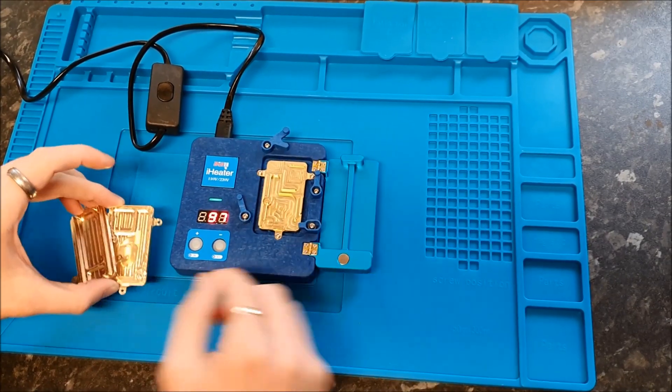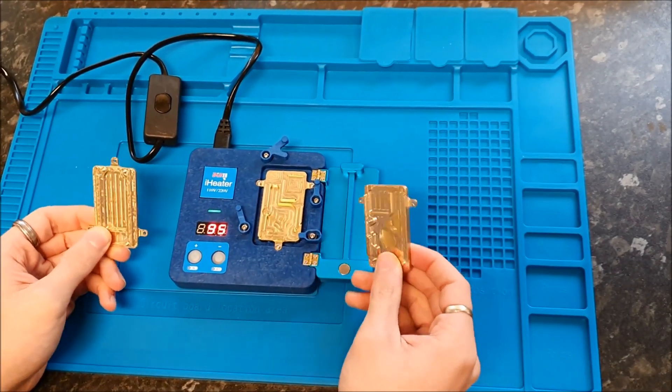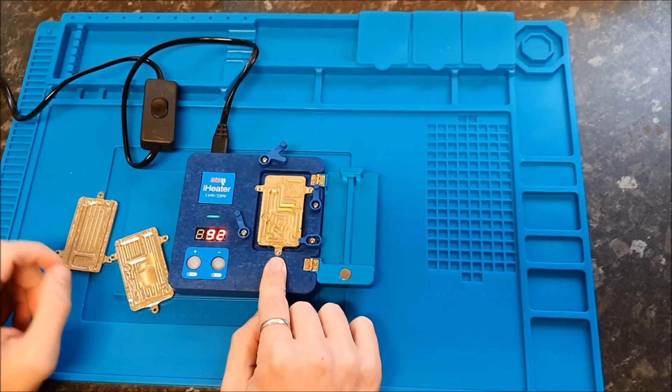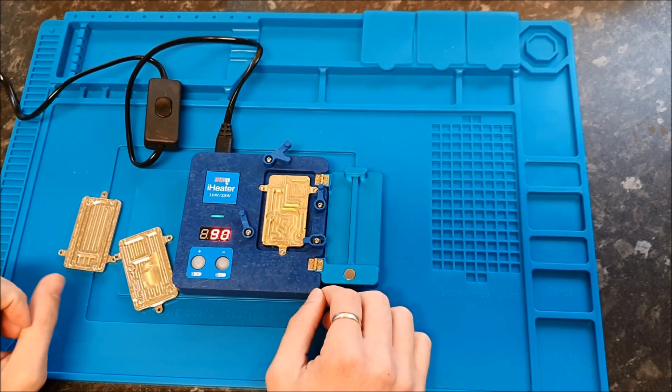You've got three different molds: one for the iPhone 11, one for the 11 Pro and Pro Max, and one for the X, XS, and XS Max. This is now available on our site at funfunshop.com.